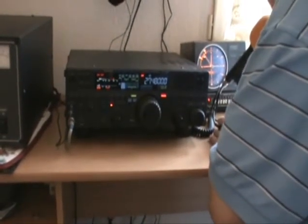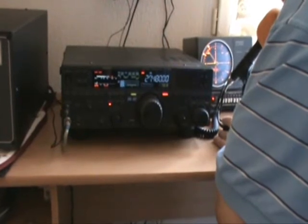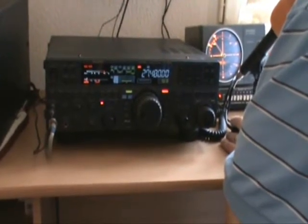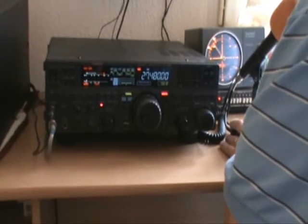CQ, calling CQ Delta X-ray, this is 104 Gulf Tango 011 Corsica Island. We're looking for a signal report. QRZ.